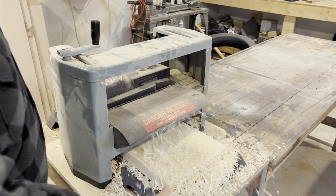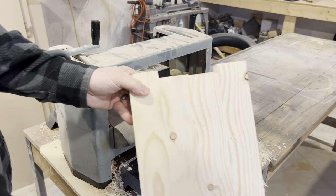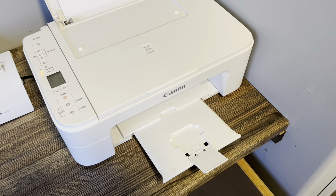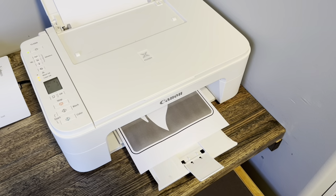I just ran it through the planer until it was around three-quarters of an inch. With a quick Google search you can find many of the campground sign templates you can print for free.